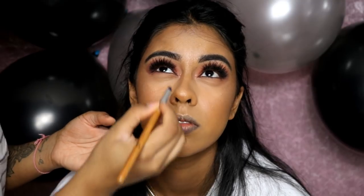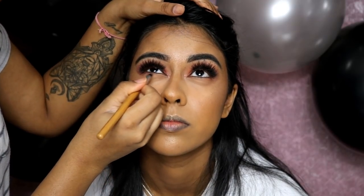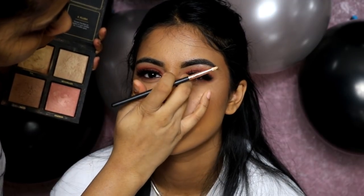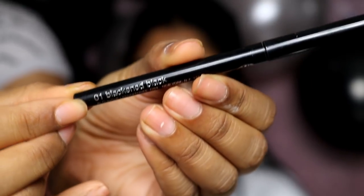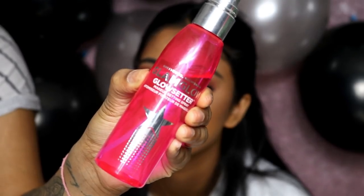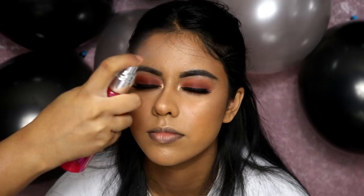I went in with some of the brownie shades from the lid on her lower lash line, and brought the dark dark brown really close to her lower lashes, blending it out to create a nice smoky look. I used Fiji — the cream highlight from the Huda Beauty palette — on her inner corner for an intense inner corner highlight. Then I used the Clinique Blackest Black kajal eyeliner on her lower waterline.